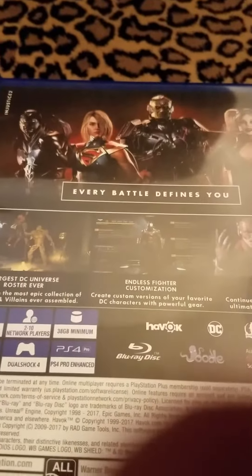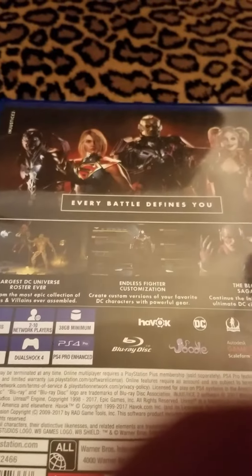That's the front — with Superman on the cover. And here's the back. 'Every battle defines you.'